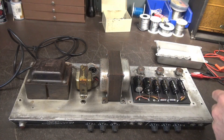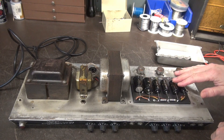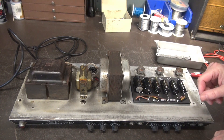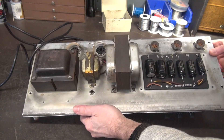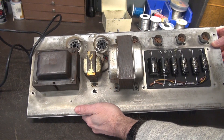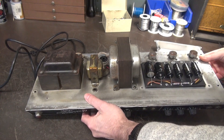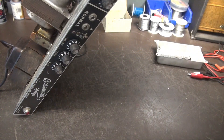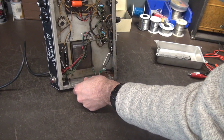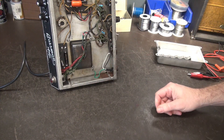Alright, chassis is out. First thing I did was remove the cap cover to ensure the caps have been changed, because when I heard the hum and the pop, I thought filter caps. That's not the case. The strange thing is there looks like smoke damage on the chassis, so this thing may have been exposed to a house fire at one time. Next I'm going to lift it up so I can get a meter on here and see if the main power transformer is okay.